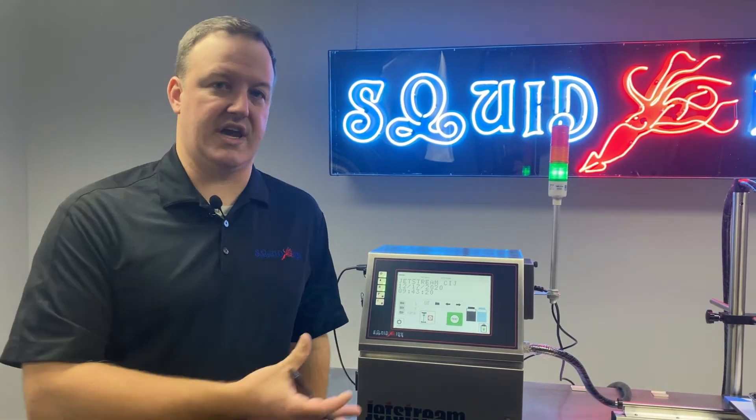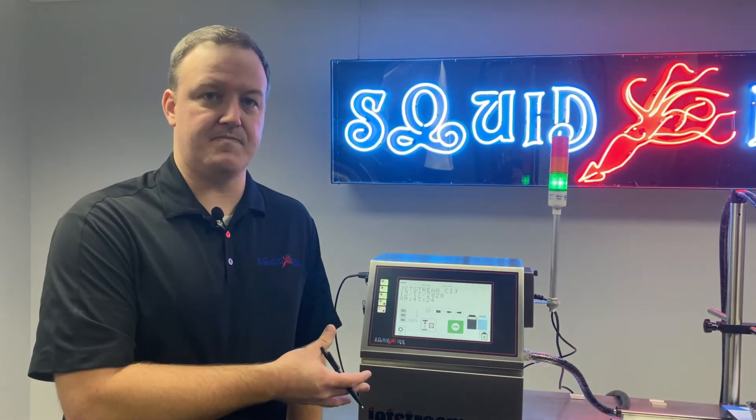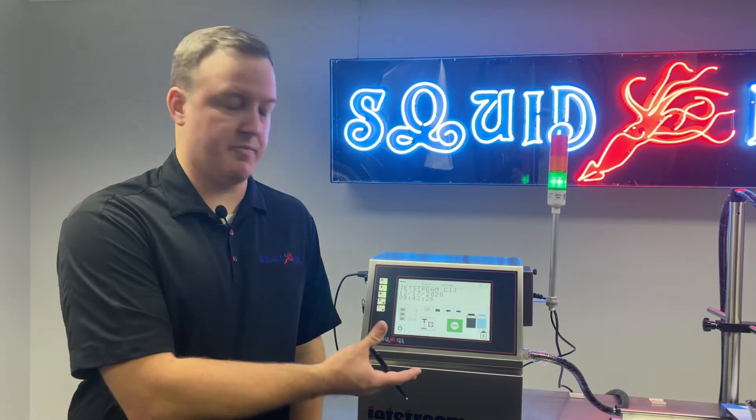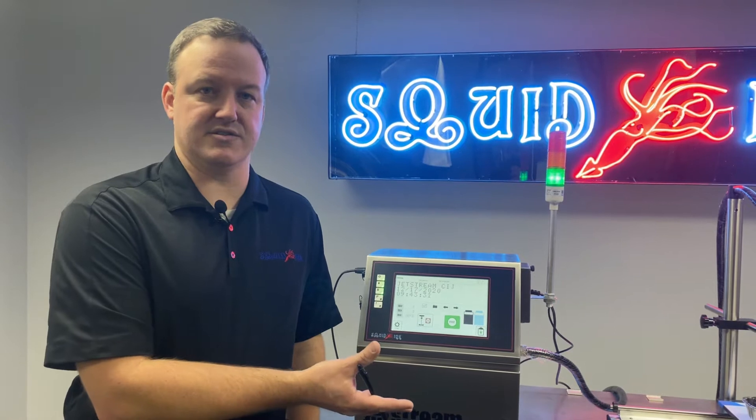First we're going to look at where you can actually find that feature in the software, and then we'll discuss how to prepare yourself to actually use this function, how to get the printhead set up, all that good stuff.